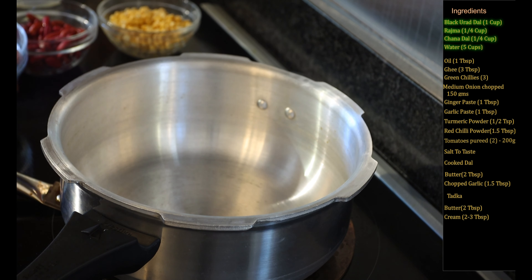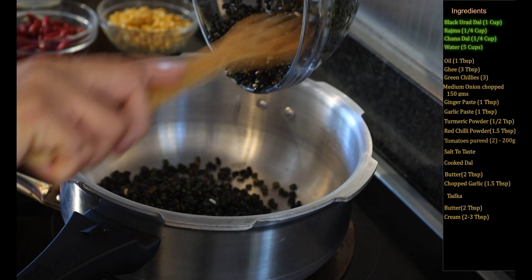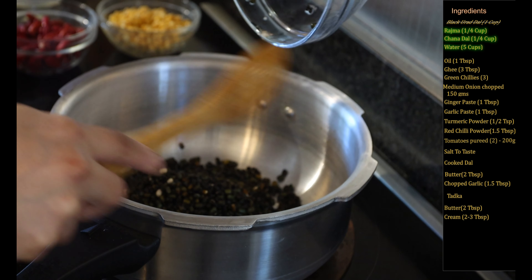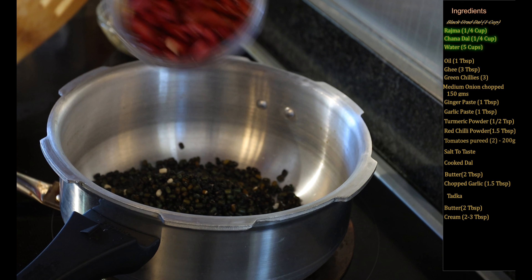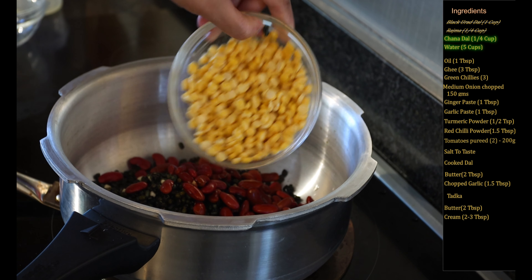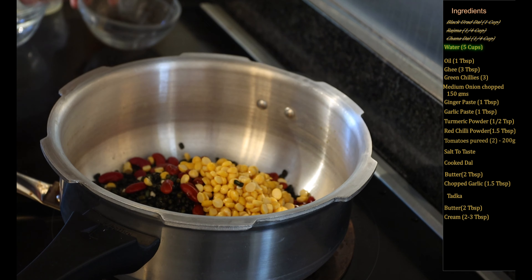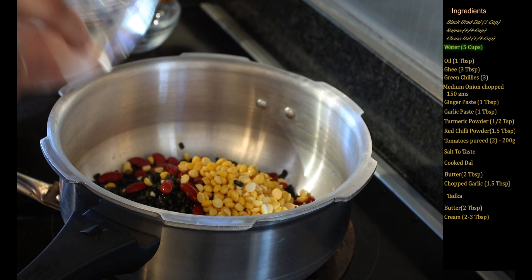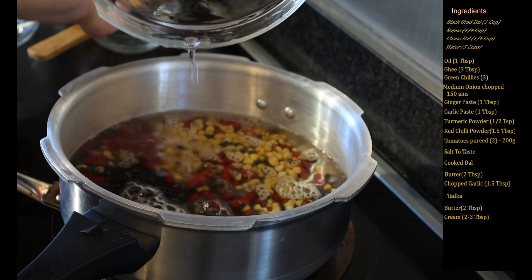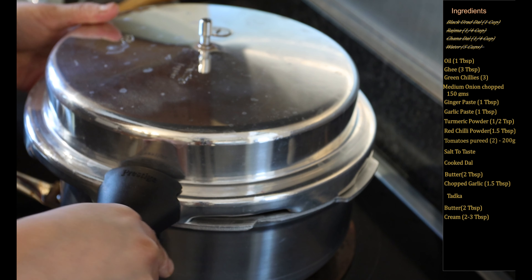I have taken a pressure cooker, to that I will add all of the dal. Here I'm adding the black urad dal, then adding the rajma, the red kidney beans, and also the chana dal. I will add five cups of water and now pressure cook this for about four to five whistles.